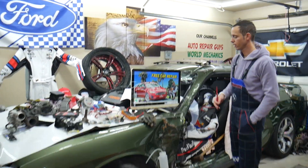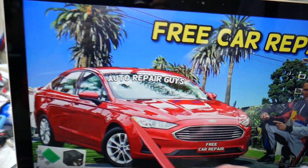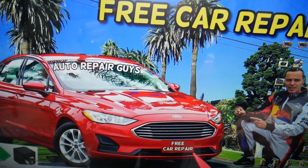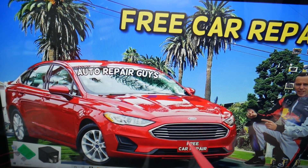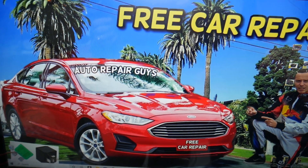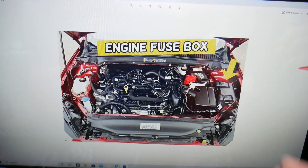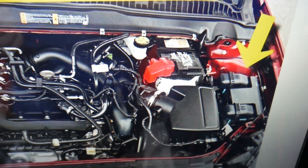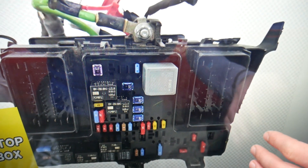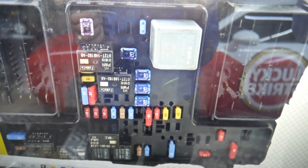Now let's find the intake air temperature sensor fuse on this Ford Fusion. You have multiple fuse boxes, but some are very hidden — we recommend checking our YouTube video on fuse box locations. Open the hood, and on the driver's side you'll see a cover that looks like a T. Open it, and underneath you'll find the main engine fuse box with a layout like the one we're showing here.